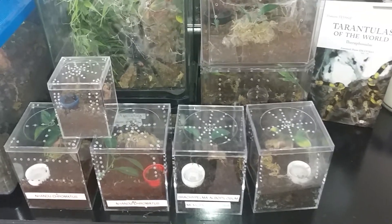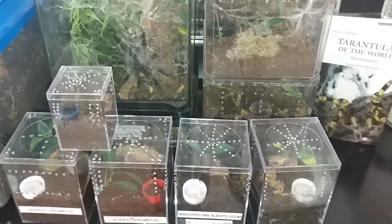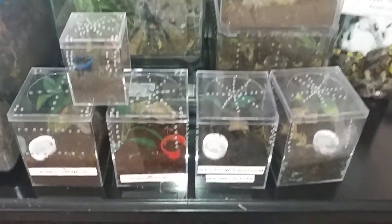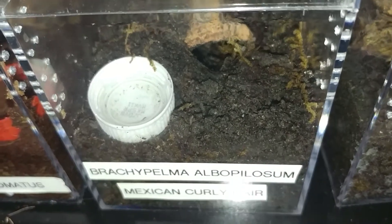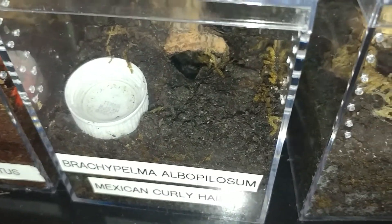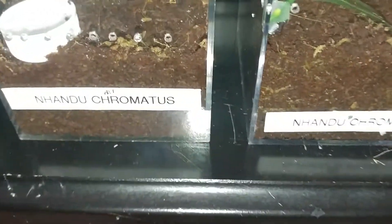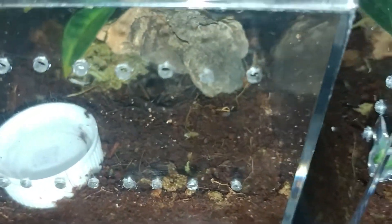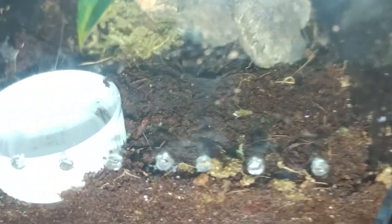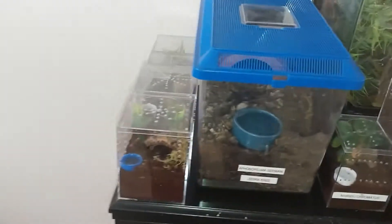This is my second feeding video for January. Didn't really intend on doing another one, but I had a couple molts lately. My Honduran curly hair molted on Monday, so it's been about three or four days, and he was just out — I was hoping to get a shot of him but he went into his tunnel. Then my Nhandu chromatus molted last night. You might have to snag that molt up there.